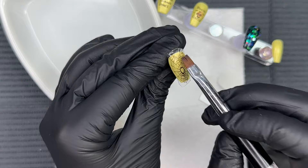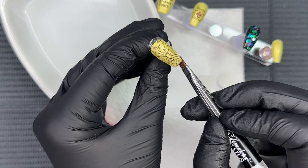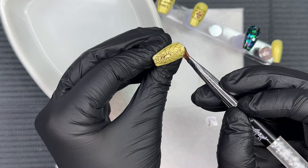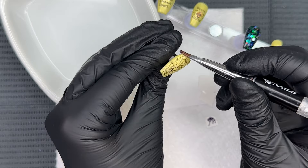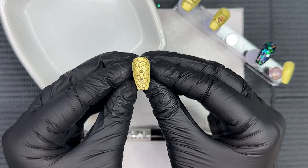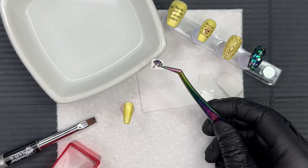You can trim with manicure scissors if you'd like, but I don't want to risk cutting off too much, so I'm taking a little extra time to just melt everything down and have it become one with the nail. Just take your time when working with decals and you're going to love the end result — it's just an easy way to implement some nail art. Here is the full coverage spider web — it's very spooky and I love it.